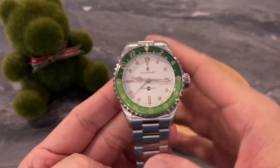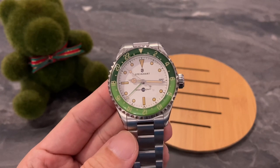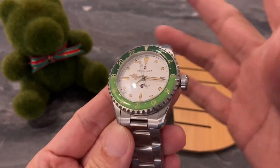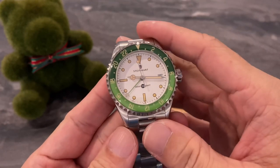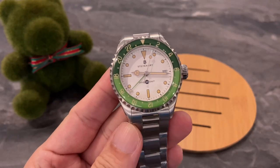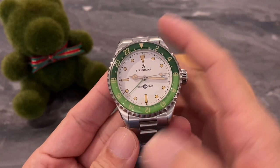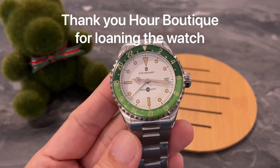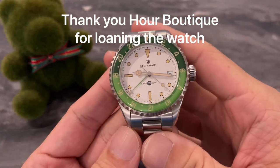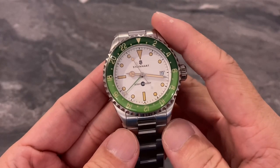We all know that Steinhardt is famous for making homage watches — they tend to make look-alike watches of more expensive brands — but this one I would read as a totally new look or a new colorway, because this whole green two-tone green bezel is so refreshing and looks very fruity to me. Before I continue, I'd like to thank our boutique and the man in charge, Mr. Eric Lee, for so generously loaning me these watches for my videos.